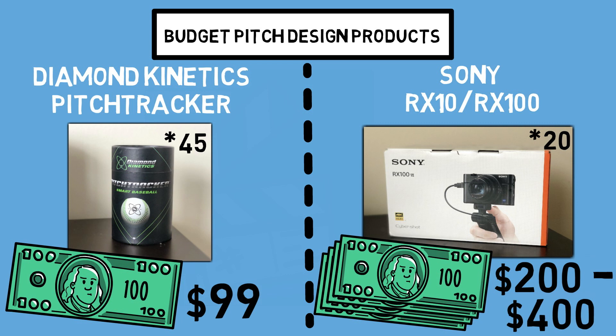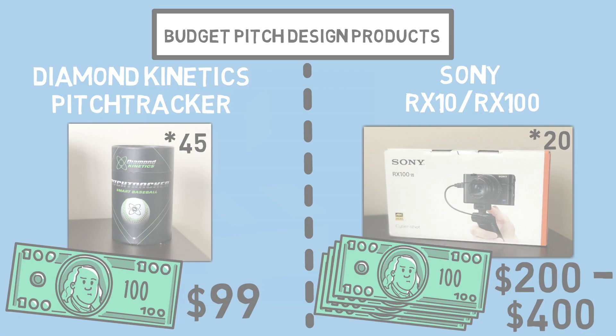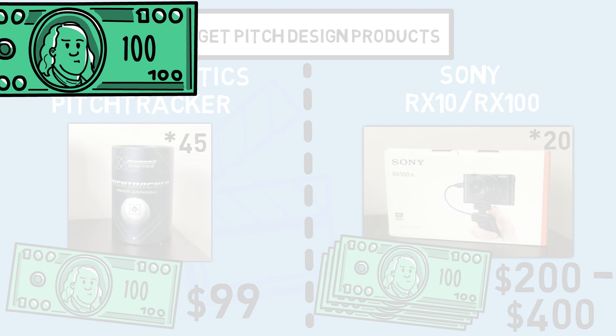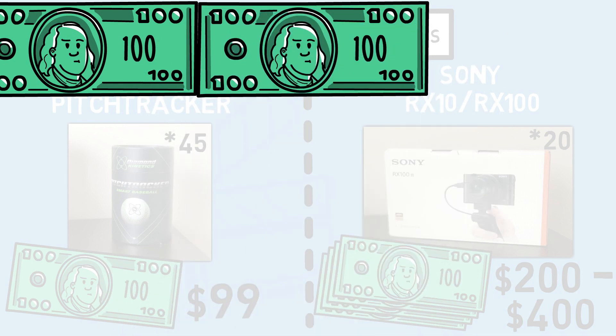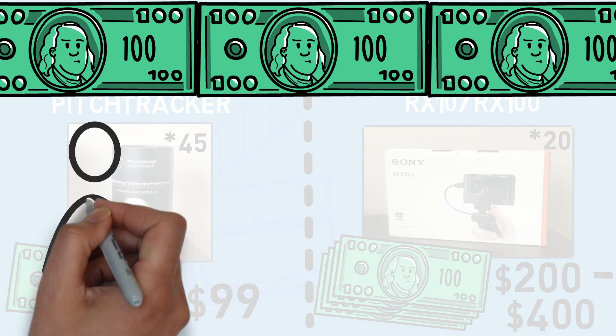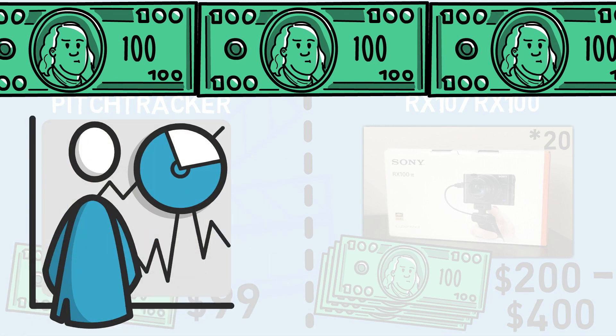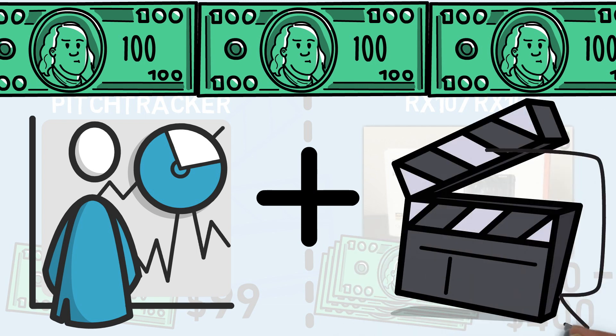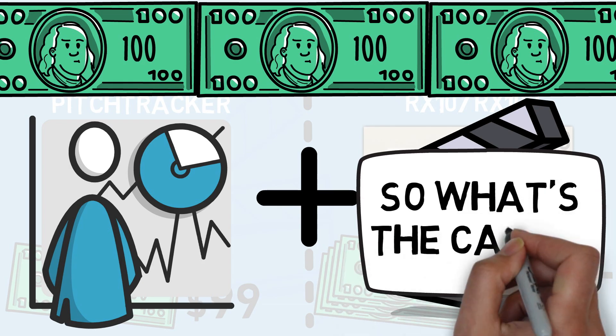Now, we just breezed through a very important subject, so let me reiterate. The top-of-the-line pitch design equipment used in today's game typically runs your team over $10,000. But for around $300, you could pair together a device to collect data on pitches as well as a high-quality, high-speed camera to analyze those pitches. There has to be a catch, right? Well, let's compare the high-end versus the budget options to find out.